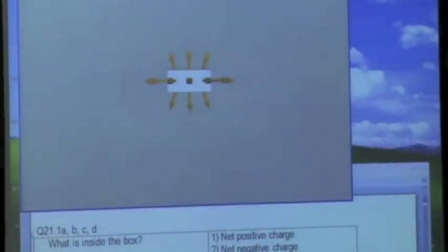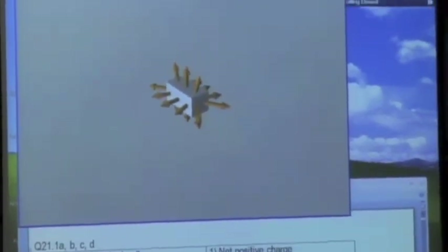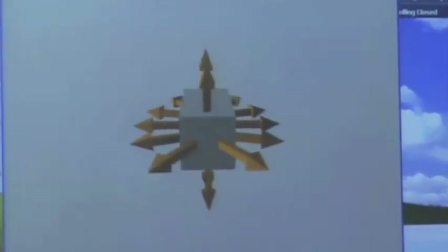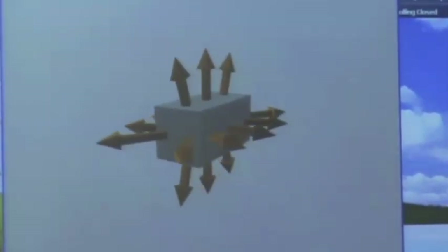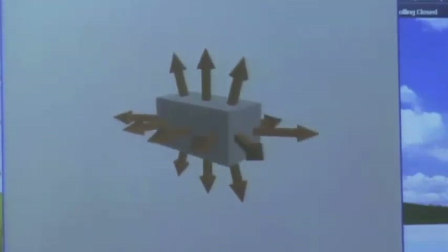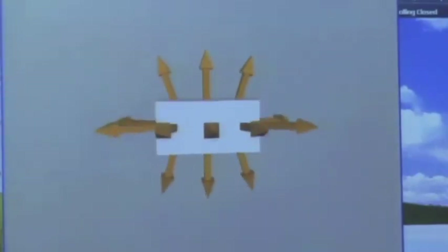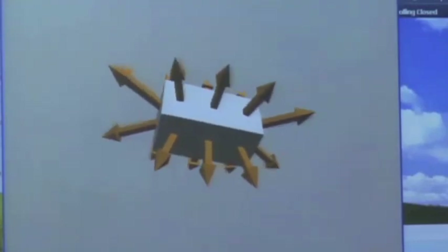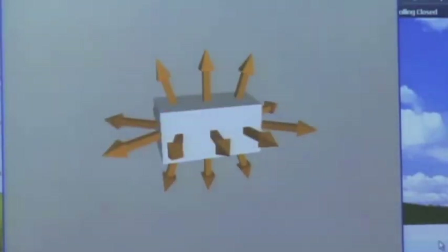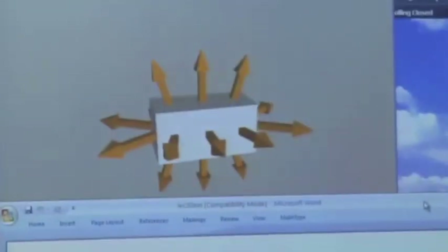What I have here is a box, just a rectangular shaped box, and on the outside surface of the box, I am measuring the electric field on various observation locations on the surface. And we see that everywhere I've put an electric field vector, it's kind of pointing away from the interior of the box.